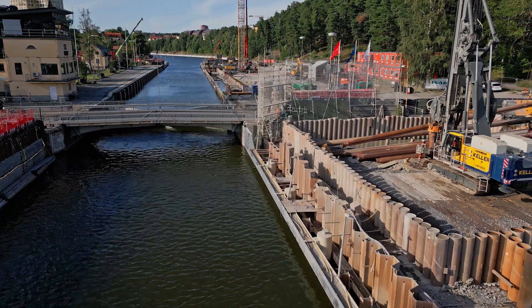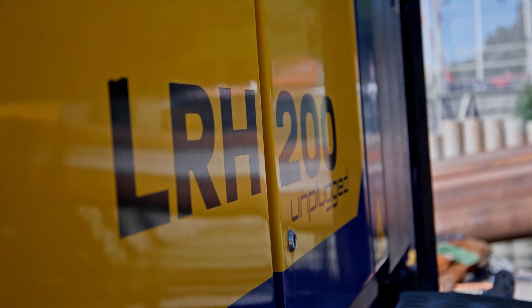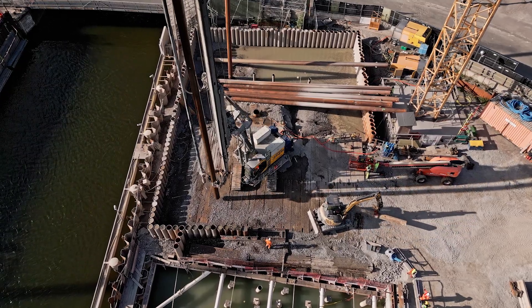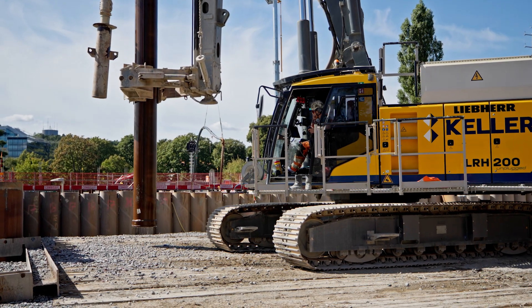So far we did not have any problems with the charging of the rig. We have several electric equipment in our fleet and we had greater challenges with other equipment than we have actually with this rig, which is our heaviest rig so far.